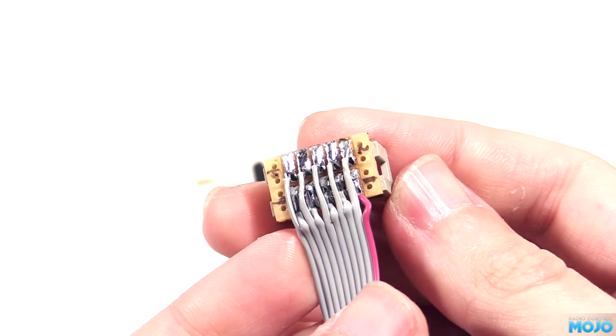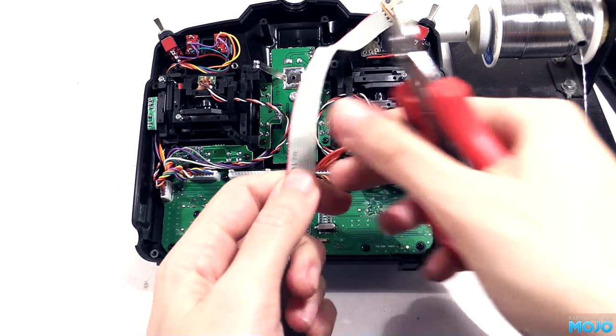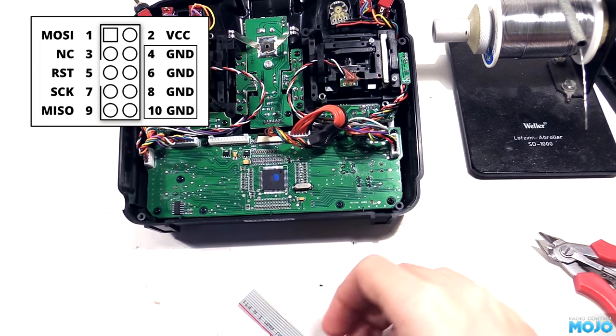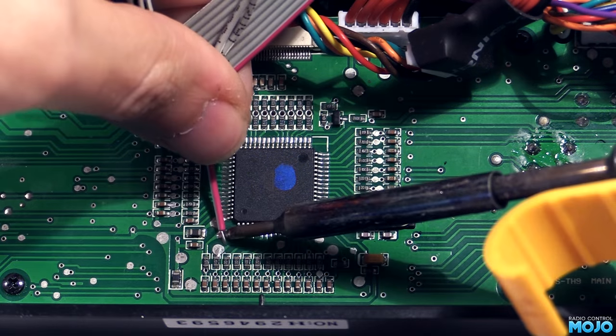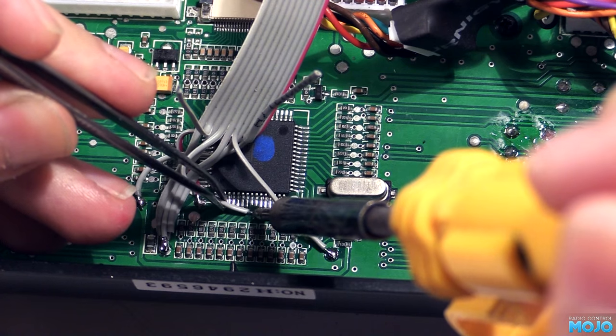I want to have the connector where the Flysky logo is, so the ribbon needs to run down the middle of the radio. We can trim off the excess, making sure it's just a bit longer than we actually need. Here's the pin out of the connector - there's not many connections to make. Most of them are grounds which all connect together. Pin 1 is MOSI, a data connection. Pin 2 is VCC, which is 5 volts from the USB ASP. Pin 3 isn't actually connected to anything at all. Pins 4, 6, 8 and 10 are all ground. Pin 5 is reset. Pin 7 is the serial clock. Pin 9 is MISO, the other data pin. Start with the red wire on the ribbon which is pin 1, and work your way through. If you break it all down and go step by step, it's pretty straightforward.